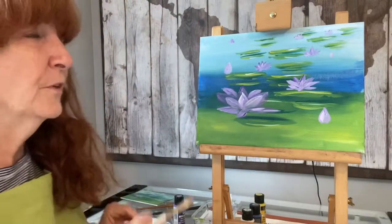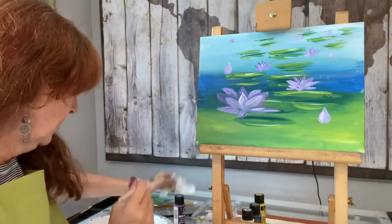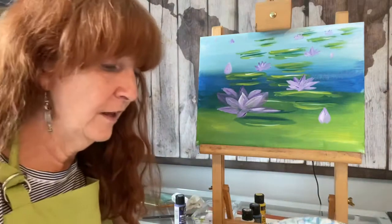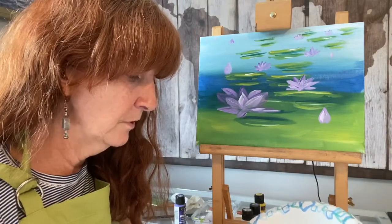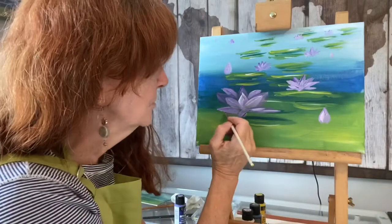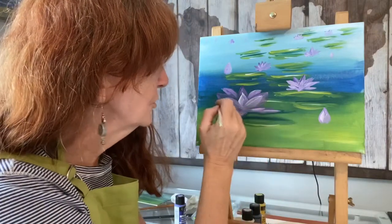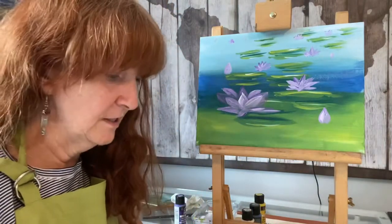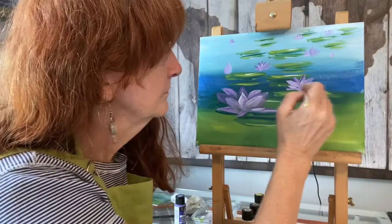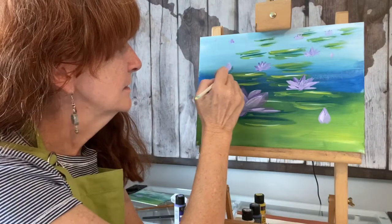Now we're going to ground those lily pads so they've got something to sit on — they need a little shadow and a little darkness underneath. So I'm going to wash off my brush, dry it off, and go back into the green, which will be my yellow and blue. I'm going to get kind of a dark green and just go underneath the lily pad and the little lotus flower to create a shadow that's under there, something for it to sit on so it's not just floating in the water. And the buds can have little leaves to sit in too.